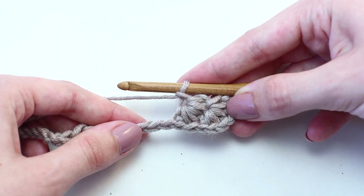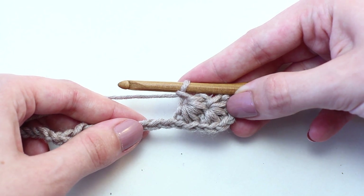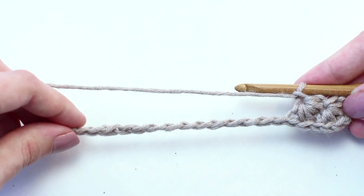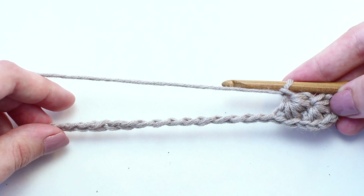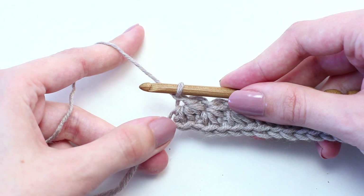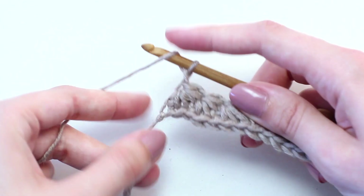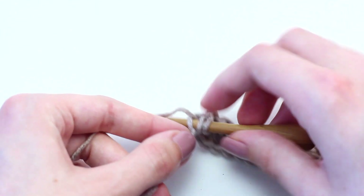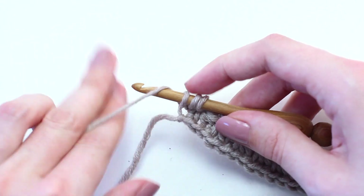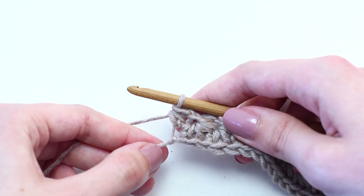Continue repeating the pattern of crocheting the next star stitch along the side of the previous star stitch and across the next two chains all the way across to reach the end of row one. Once you reach the end of row one, crochet one half double crochet in the last chain — the same chain as the last loop of the previous star. And you've just completed row one.